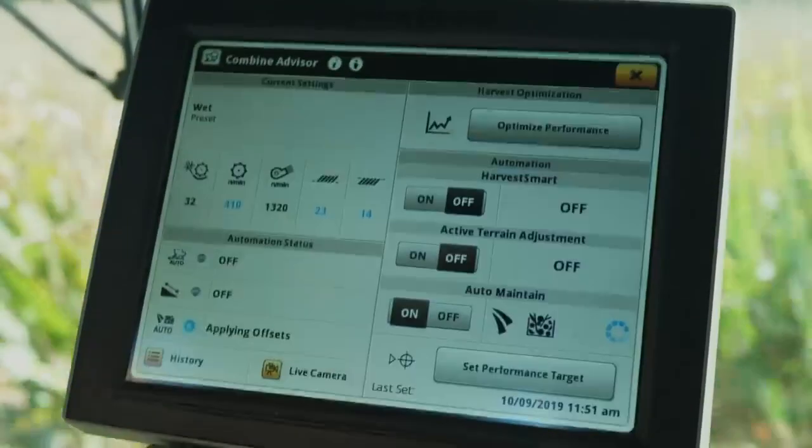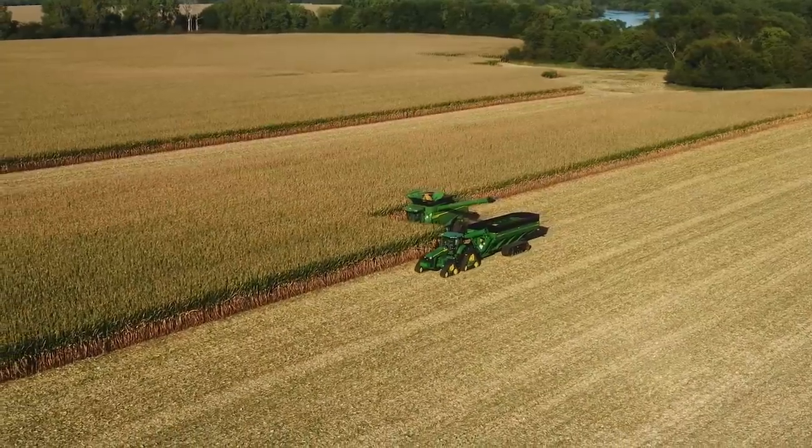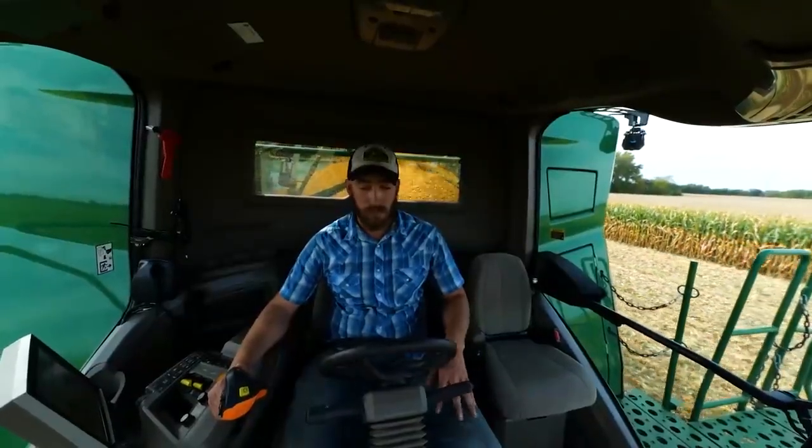For example, the Combine Advisor Technology Package makes automatic adjustments to ensure you're not sacrificing grain quality or loss, even if your operator's skill level varies.